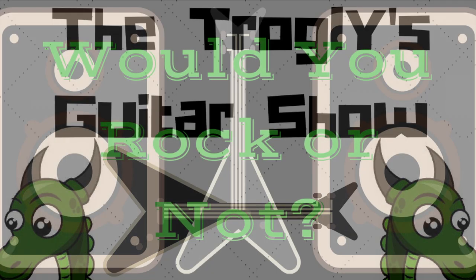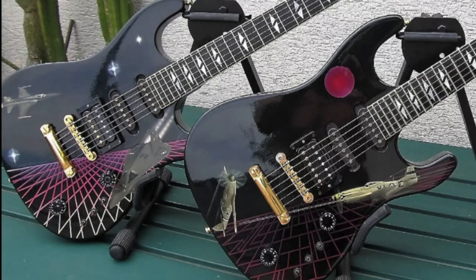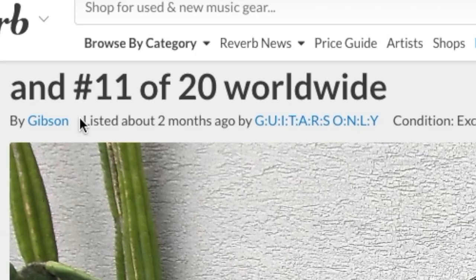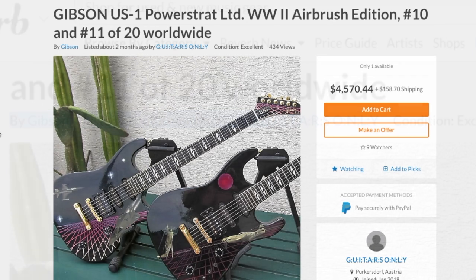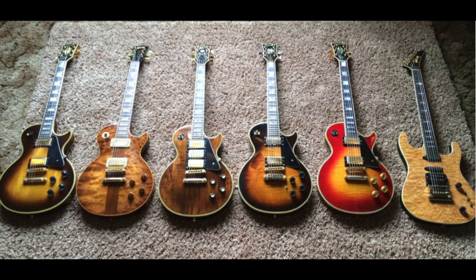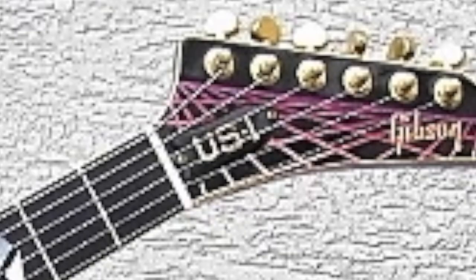Welcome back to 'Would You Rock or Not.' Today we're looking at one of those late 80s oddball models in a limited edition that I did not know existed until about two months ago when I saw these come up for sale. Most of my viewers have probably never seen one of these guitars. This is known as the Gibson US-1.